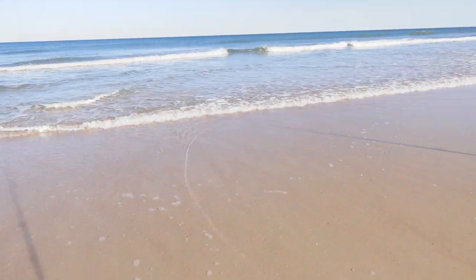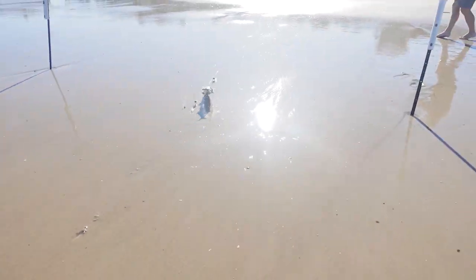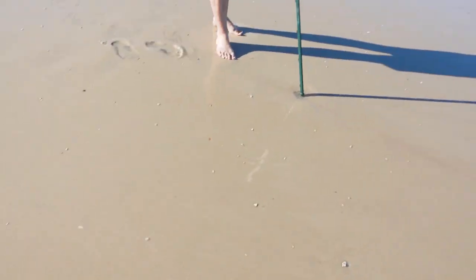What did we get? Oh that's a nice one! Yeah — is that a bluefish? Yep. Oh that's a big one dude. Yeah it is!